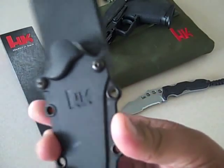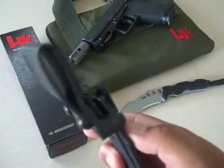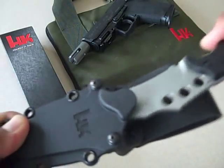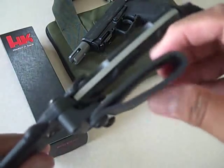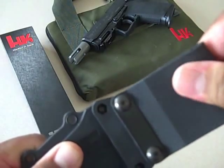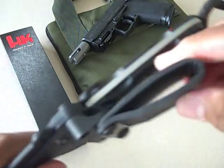Even the sheath design gives you some options — this is solid. The knife just snaps right in. It's a softer, more pliable polymer, but I've seen this on other knife designs — eventually it will crack and split with wear and tear over time.